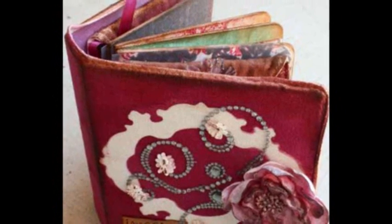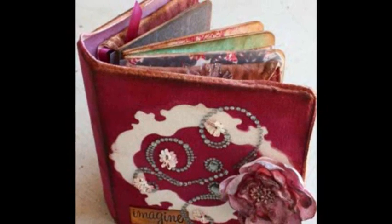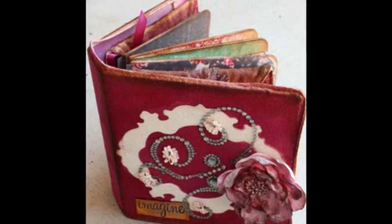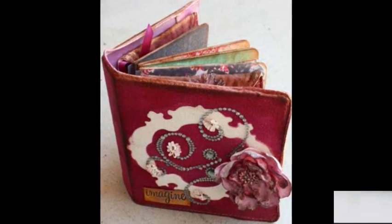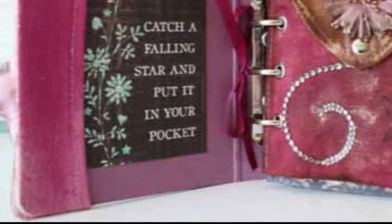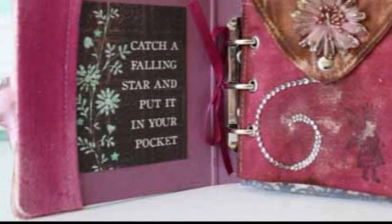Sometimes, when I have something I feel is extra special, I want to save it for just the right occasion. Of course, this usually means it never gets used. I'm sure we all do the same thing — if not with scrapbooking supplies, then with that special china or the hand towels we'll only allow guests to use. So I used my canvas mini album. It felt good and I loved the way it turned out.